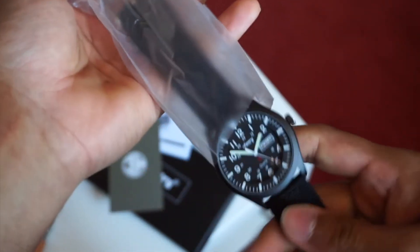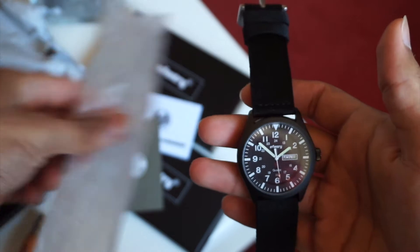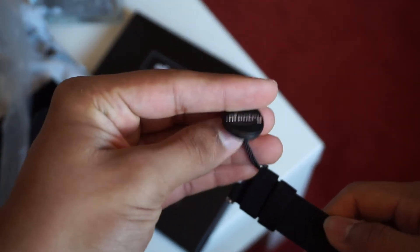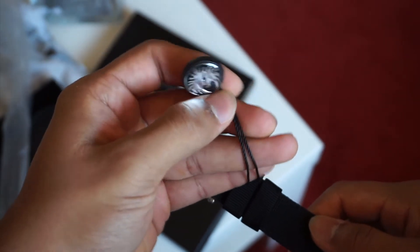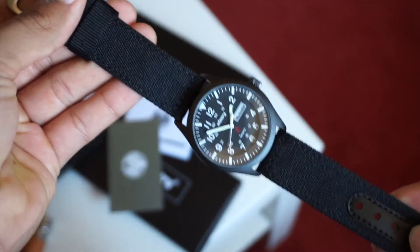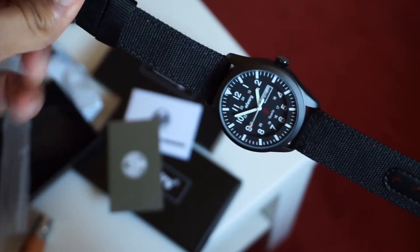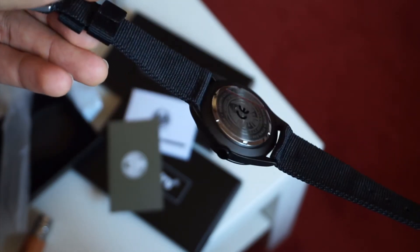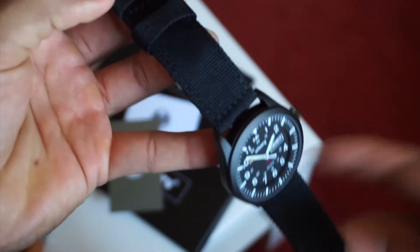It seems to be punching a fair bit above its actual price. In the hand it has a little bit of weight — it's not too heavy, about 60 grams in total including the strap. The most surprising thing to me is actually the strap. I was expecting it to be absolute rubbish because that's kind of what you expect when you have a really inexpensive watch, but this time around the nylon strap seems to be of really good material.